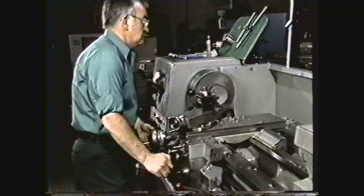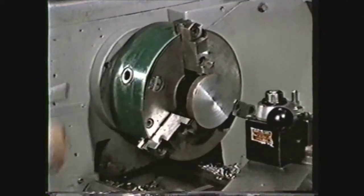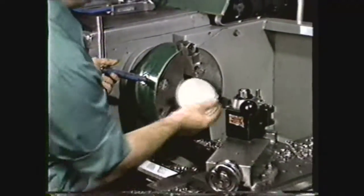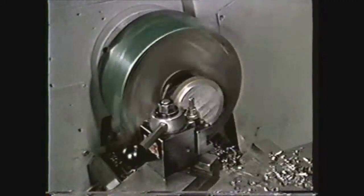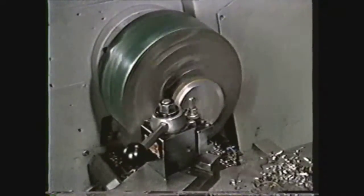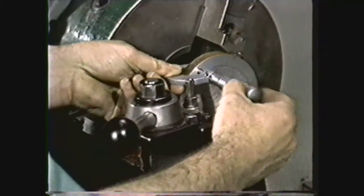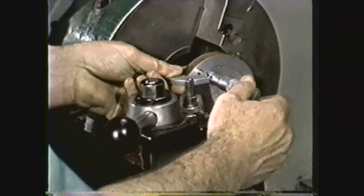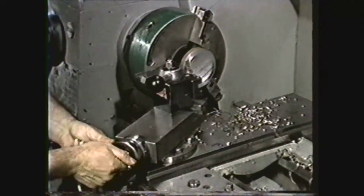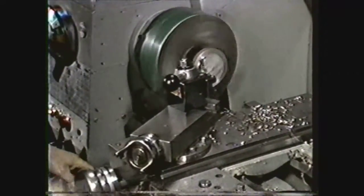Face one end smooth. Then reverse the workpiece in the chuck and face it to the thickness with the compound rest method. Machine a smooth area on the outside diameter of the second side. Then measure the thickness and set the compound rest to cut enough material to give the one-half inch thickness to the flange plate. Machine the second side smooth.